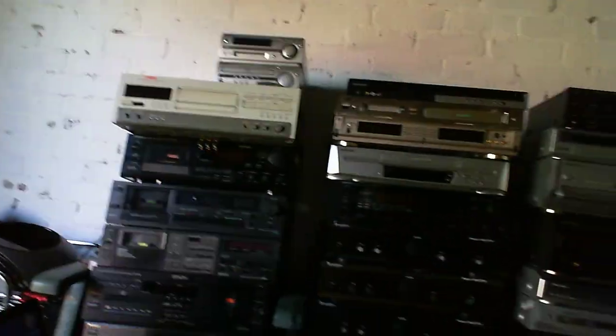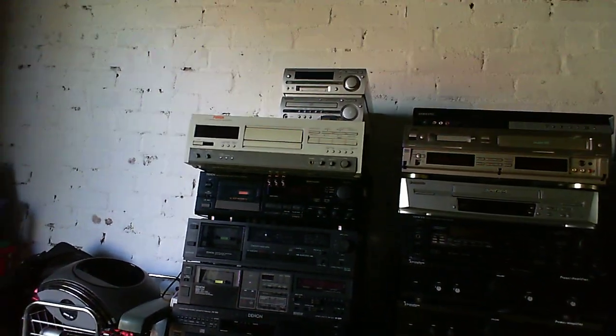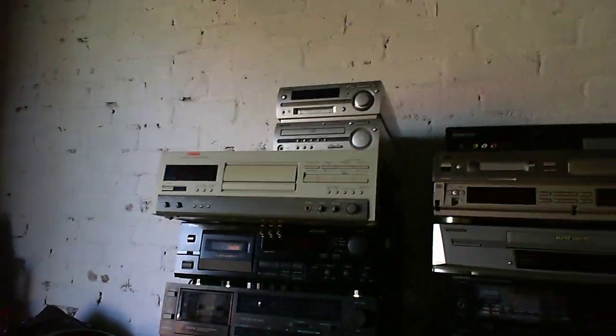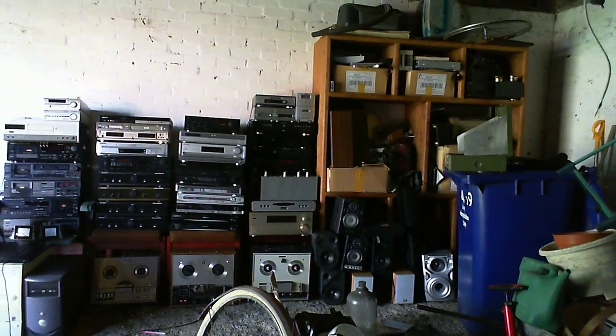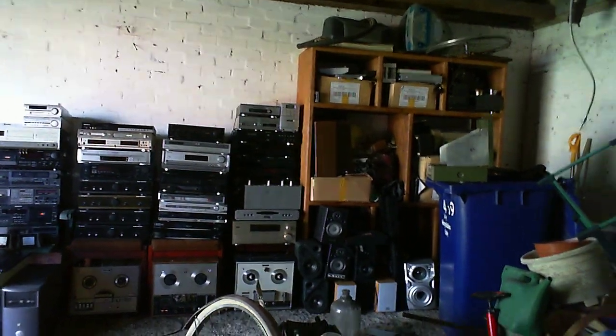Alright then, you join me in the shed again, because as promised, I was going to do an updated video showing all my stuff in much better detail than you saw it last time. So if I take a step back, hopefully I'm getting this all in the shot — I cannot see what the camera is actually seeing from here — but here it all is.